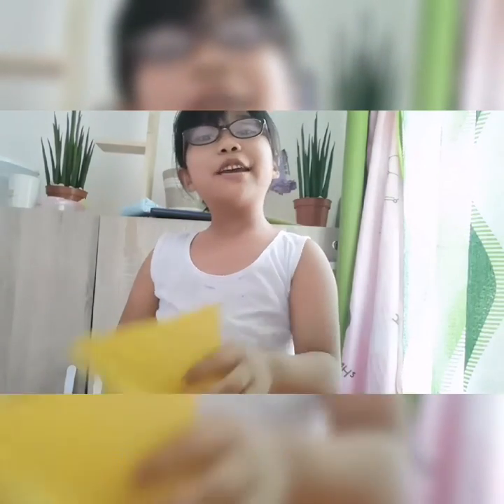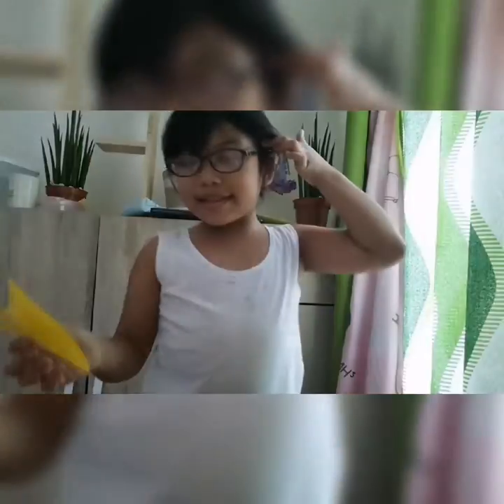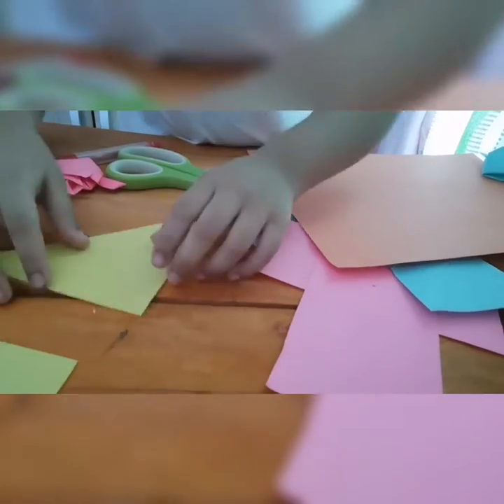Hello everyone, today I am going to make a small version bunny puppet. I will just put the cell phone a bit down so you can see what I am doing.